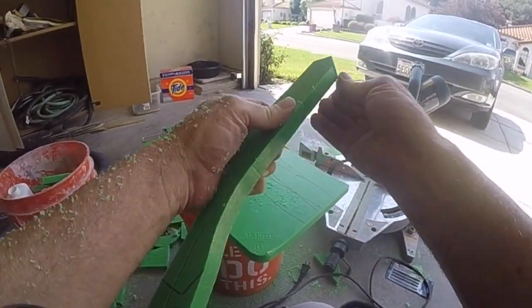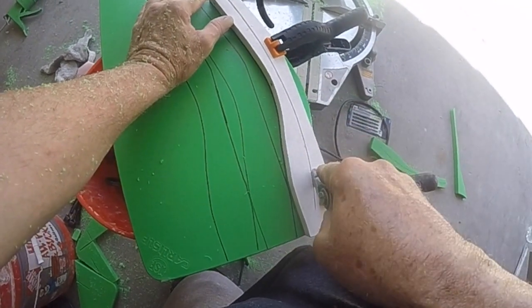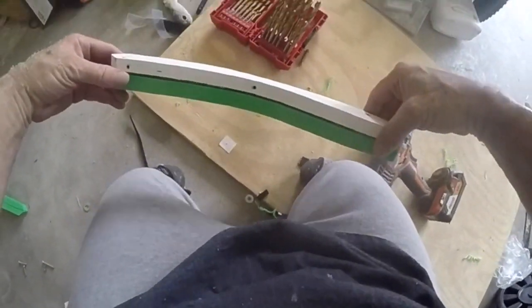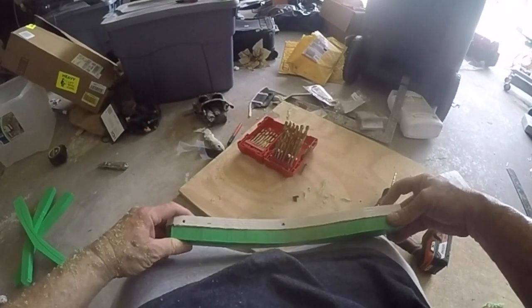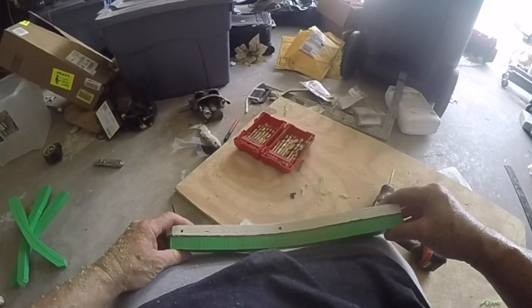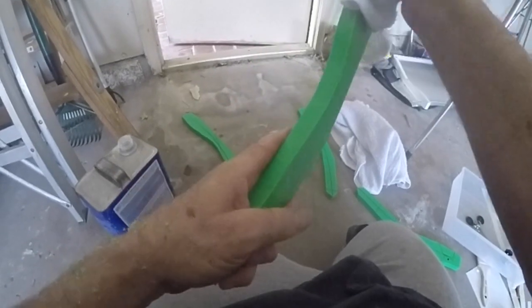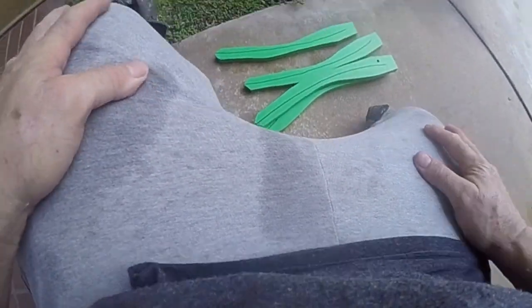Wow, I think three times should be good enough. I gotta drill these two holes and these two holes — I'm just gonna eyeball these things. So it's just a little paint thinner and some fingernail action — does the trick. This one's done, and then after this you want to wash off with soap and water. I just sprayed these things down.